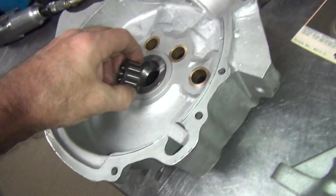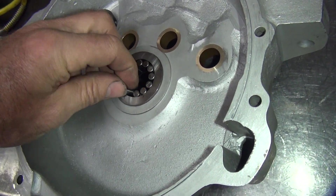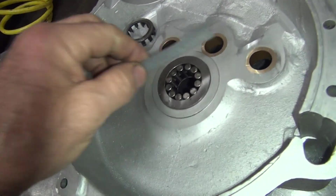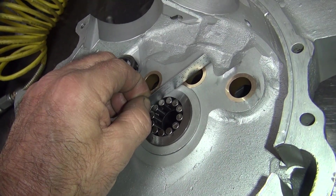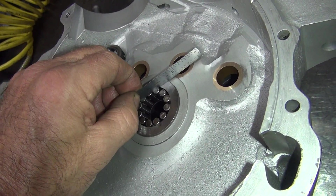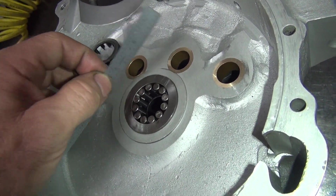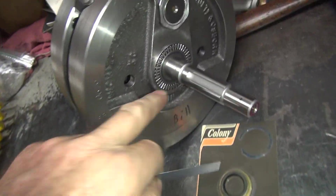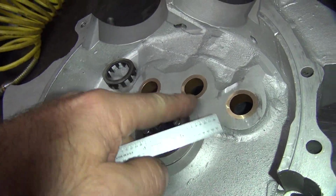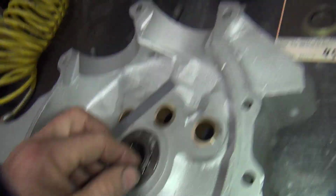With this setup here right now, the rollers are just about flush. We're going to get a couple thou above the surface of this. Ideally you want those to be above the surface here - the roller to be higher than this surface. That way when you push up against this thrust bearing you won't be locking up against the cage, you'll be locking up against the bearing. You don't want to lock up this roller because it's not made to be taking thrust - if you do you have a problem.